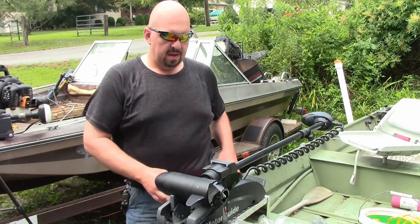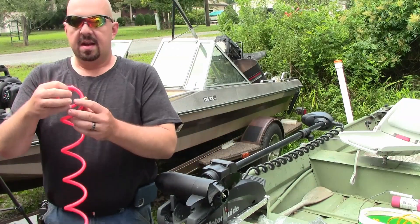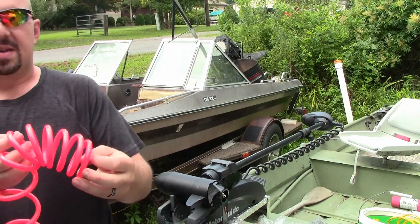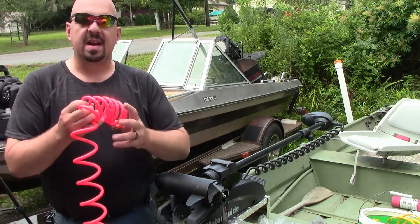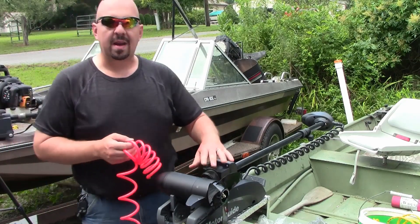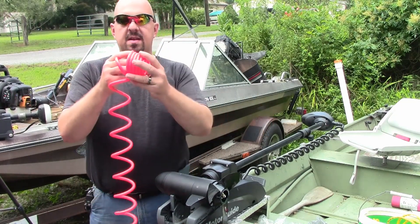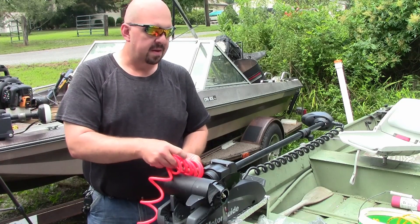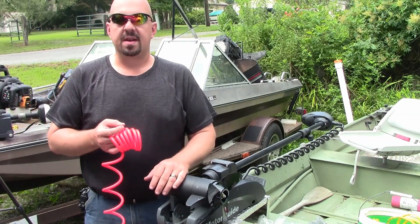That pretty much prevents you from just zip tying the transducer cable to the shaft of the trolling motor. We're going to have to do something a little bit different. I stopped by Harbor Freight and picked up one of these cheap air hoses — I think it was five or six dollars. This is the polyurethane air hose, so it's a little bit softer than the plastic ones you normally see, but it's got a good tight coil that will fit around there. We're going to use this air hose kind of like a split wire loom, routing our transducer cable through it. That's going to allow it to stay in place on the trolling motor shaft, and when we stow the motor this is going to compress up and still give us room to make everything happen. Let's go over to the workbench, get started, and then we'll come back and get it installed.